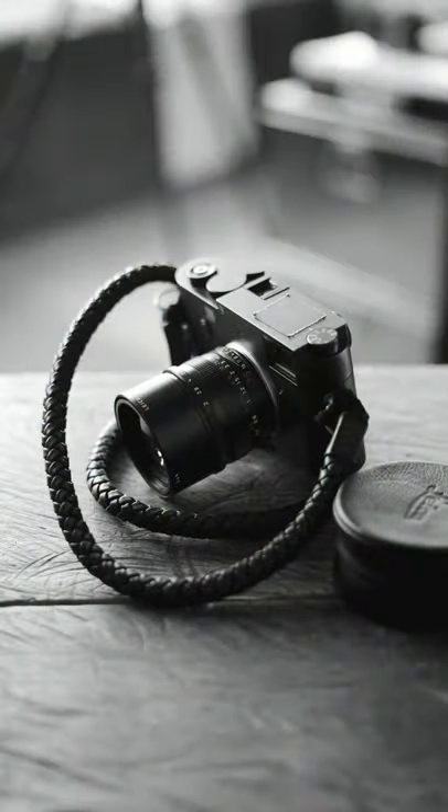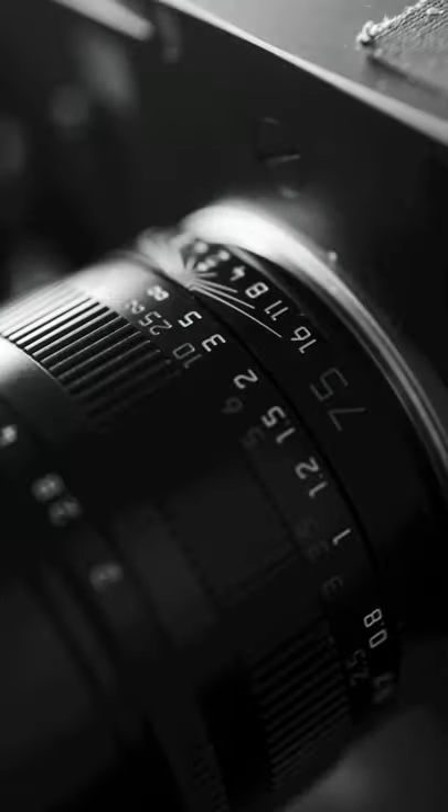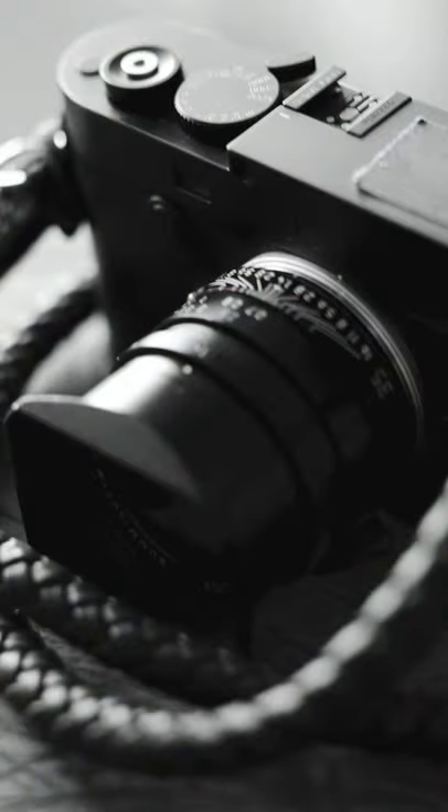Just to show you how dramatic the difference is: here's the 35mm without the L Pro adapter at the minimum focal distance, and here's a shot with the 35mm with the L Pro attached at the minimum focal distance — quite dramatic and still very, very sharp. Here's the same thing with the 75 Summicron F2: here's the minimum focal distance without the L Pro adapter, and here's the minimum focal distance with the L Pro adapter screwed onto the 75.